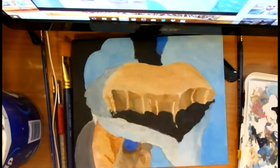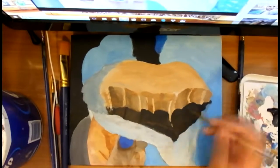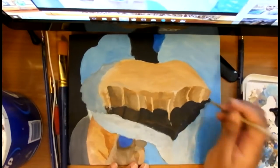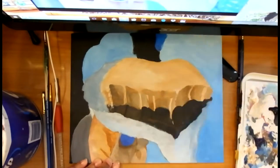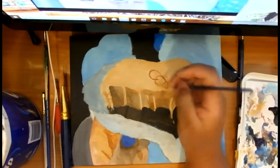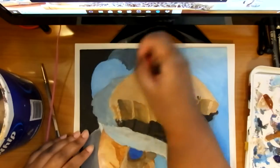Bite marks are just done with some darkening in the middle and light on the edges. Right now I'm adding some of the crumbs and the chocolate part of the fudge. That part is a little bit more fun to paint than the peanut butter, though the peanut butter was good too.